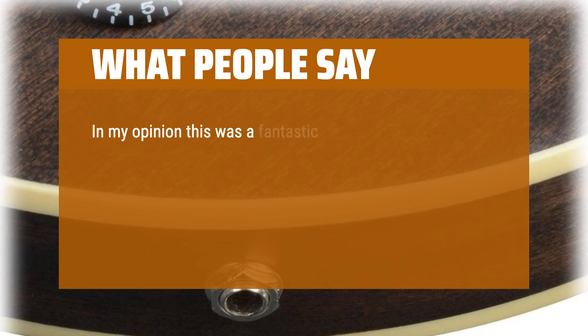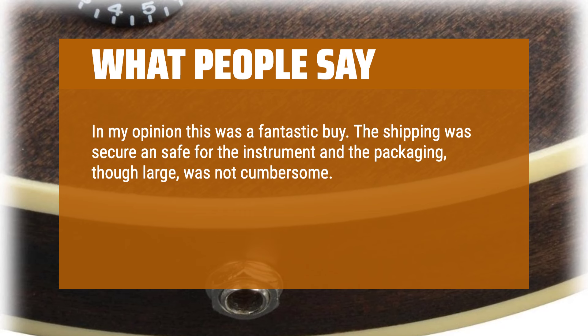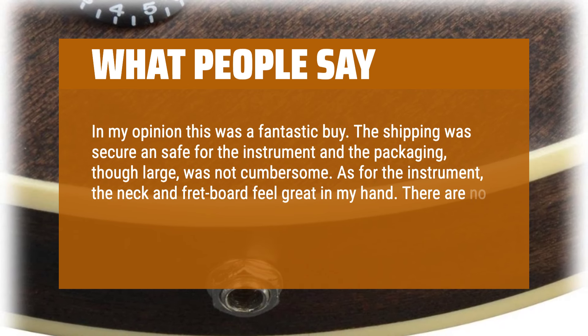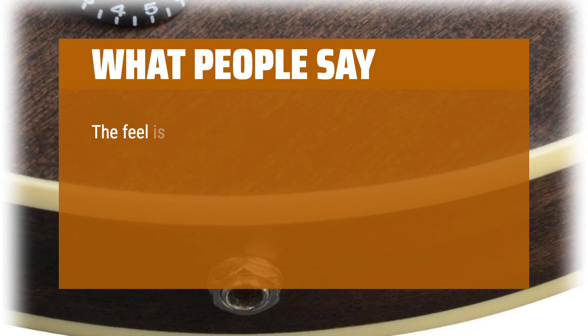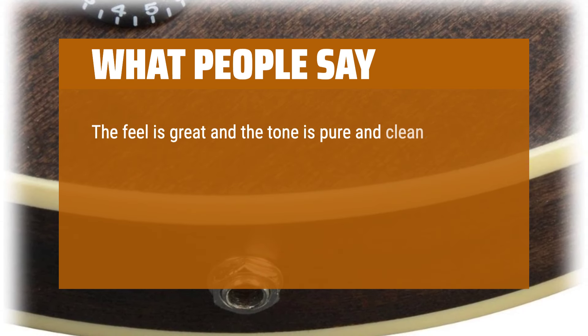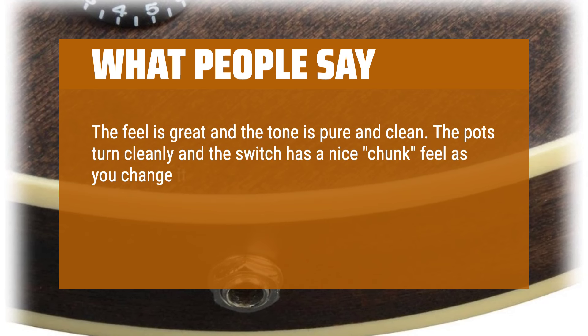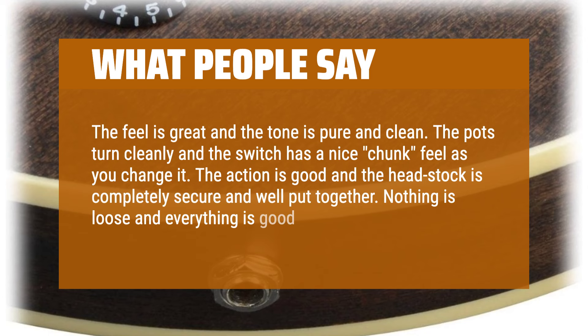In my opinion this was a fantastic buy. The shipping was secure and safe for the instrument, and the packaging, though large, was not cumbersome. The neck and fretboard feel great in my hand. There are no sharp edges and no external damage. The feel is great and the tone is pure and clean. The pots turn cleanly and the switch has a nice chunky feel as you change it. The action is good and the headstock is completely secure and well put together. Nothing is loose and everything is good.